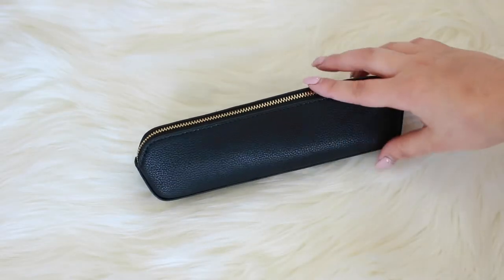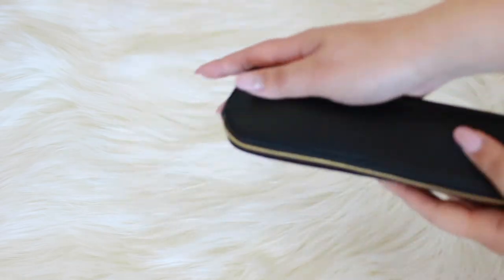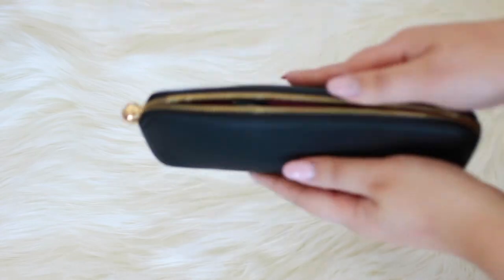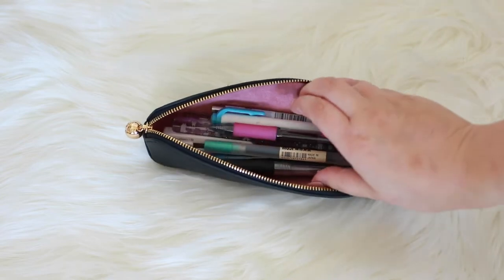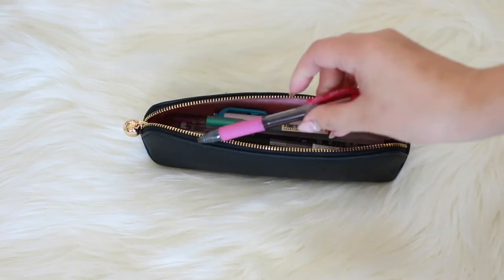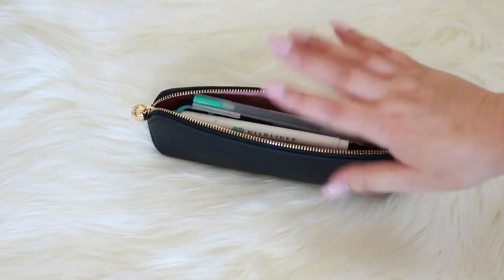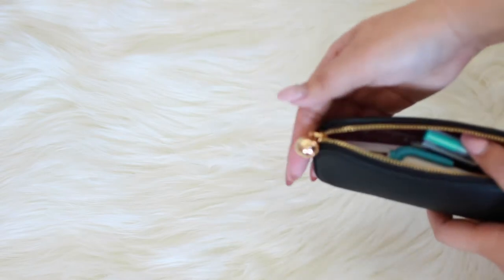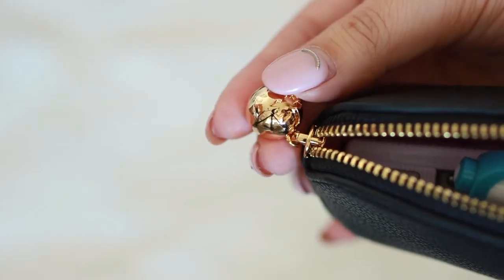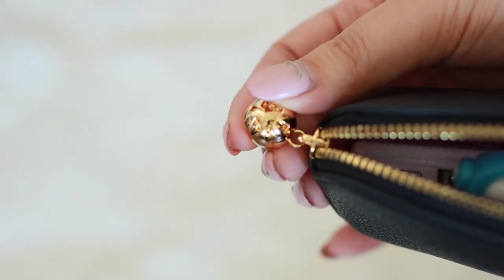So this is the pen case — it's super pretty, it has this really pretty pebbled leather. When you open it up you can open it super wide and just see everything inside; you can grab whatever you need. It's super easy, super minimalistic, and it has a really pretty pull. It also has Aurora Estelle's logo on there, which is just super cute.